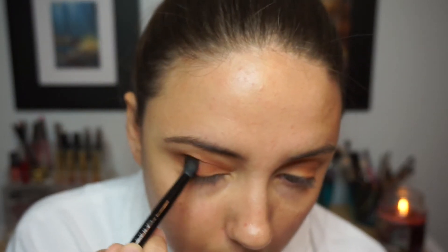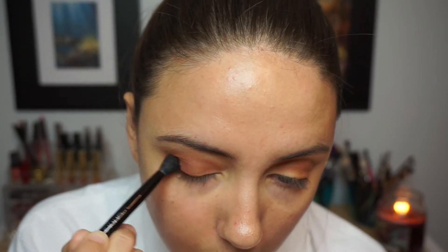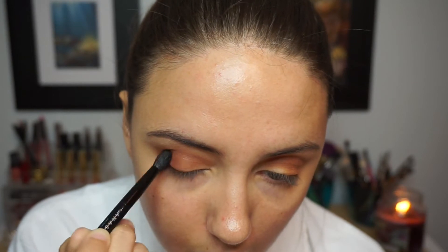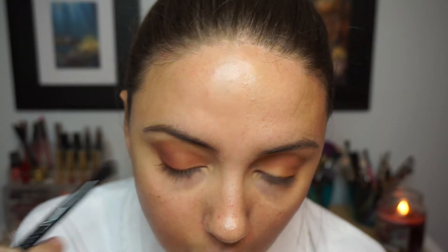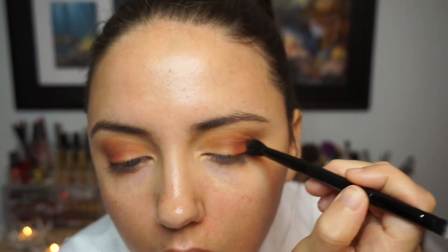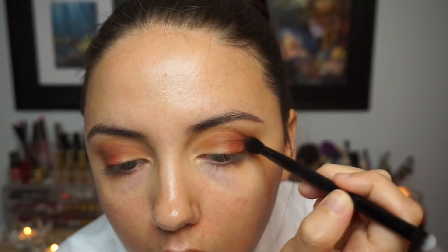Then I'm taking the darkest and brightest orange from the palette — Real Gar — using the little brush that came with the palette, and concentrating it on the outer corner of the eye for a bit more of a pop. I love the ombre look when you do something smoky. Then I go back in with Golden Okra on a different blending brush to make sure there are no harsh lines and everything is blown out smoothly.